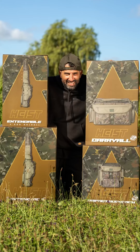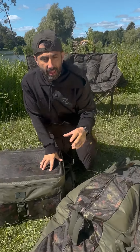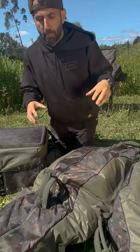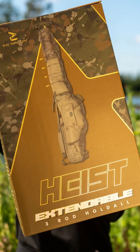We are gonna start with something that is the pride and joy of the range. It's a concept of rod bag that has actually been in existence for quite a long time, but no one has ever perfected it. And if you like to have the ultimate rod bag, the Heist One More Cast extendable rod bag range is the one for you. Yes, you heard extendable.